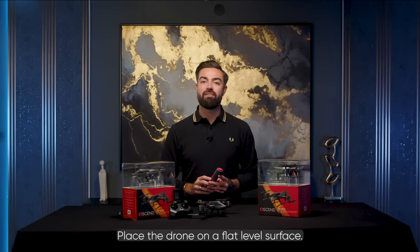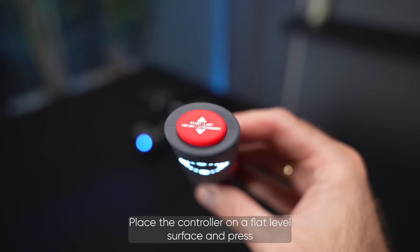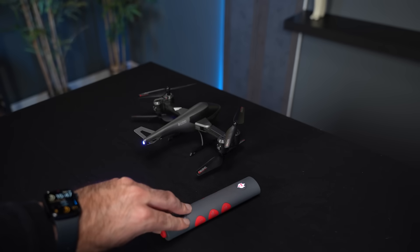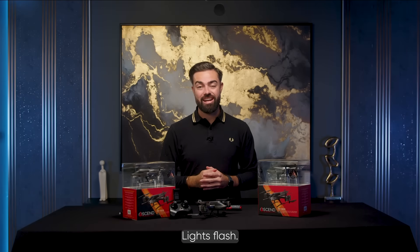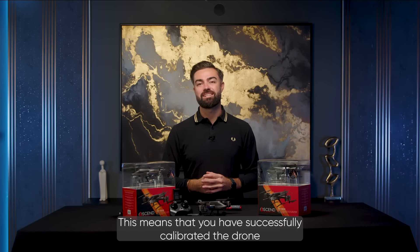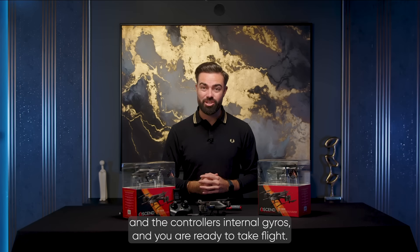Place the drone on a flat level surface. Place the controller on a flat level surface and press and hold the auto take off and land button for three seconds. You will see the controller's and the drone's lights flash, then come to a solid — or in the controller's case, turn off. This means that you have successfully calibrated the drone and the controller's internal gyros and you are ready to take flight.